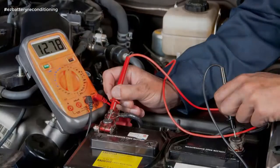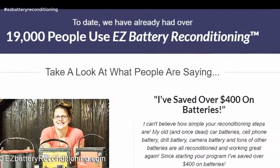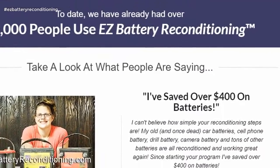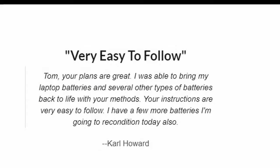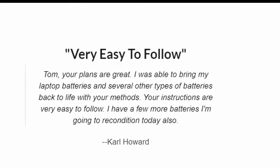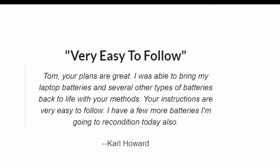Today we have already had over 19,000 people use Easy Battery Reconditioning. Take a look at what people are saying. Very easy to follow. Tom, your plans are great. I was able to bring my laptop batteries and several other types of batteries back to life with your methods. Your instructions are very easy to follow. I have a few more batteries I'm going to recondition today also. — Carl Howard